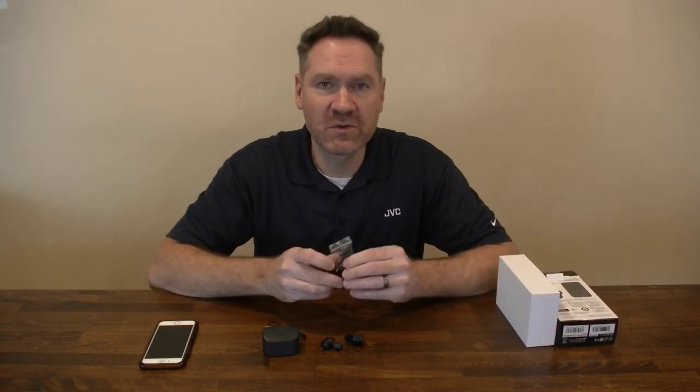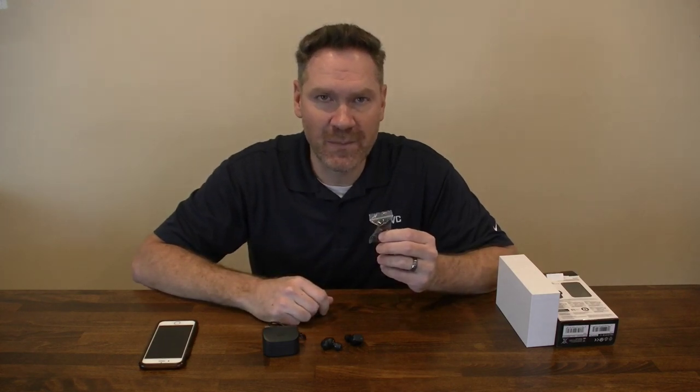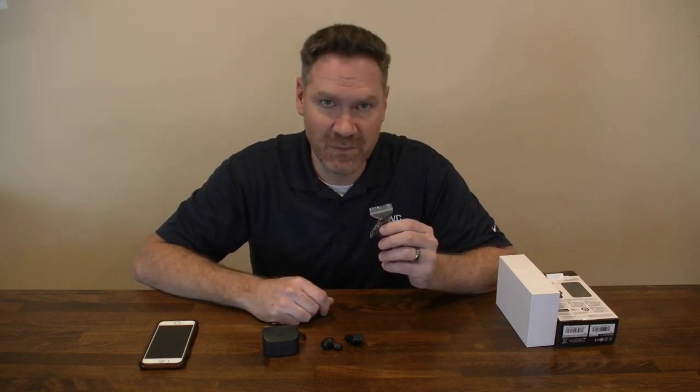Now, these headphones come with two sets of memory foam ear tips, small and medium, as well as three sets of silicone ear tips, small, medium and large.